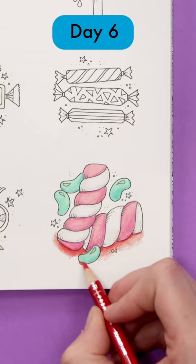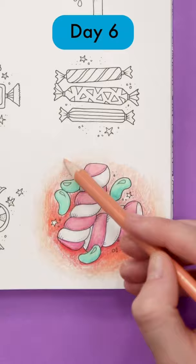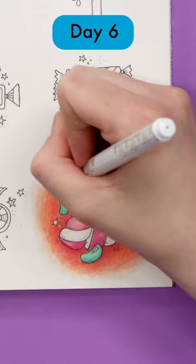For my background, I'm using my darker color behind the sweets and fading it out to the lighter color, which then fades out to my white page. And I'll finish this off with a white paint pen for some fun little highlights.